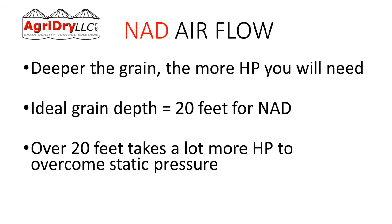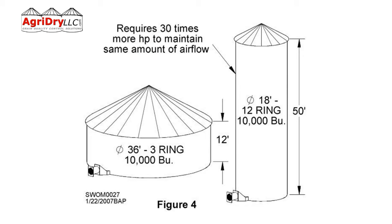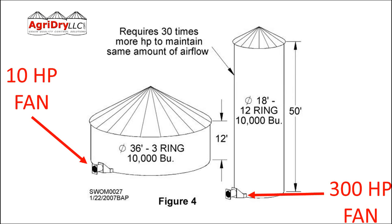If we're looking at these two bins — both 10,000-bushel bins, same capacity — the bin on the left is a three-ring bin with a 12-foot sidewall height, a great natural air drying bin. The one on the right has a 50-foot sidewall height. We're going to need 30 times more horsepower to get the same airflow to grain at the top. So if we had a 10 horsepower fan on the left, we'd need a 300 horsepower fan on the right. The shorter bin is a great natural air drying option; the tall one — only up to about the 20-foot mark — would probably work.